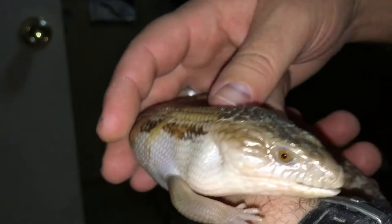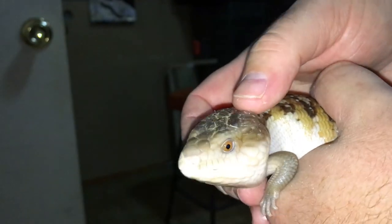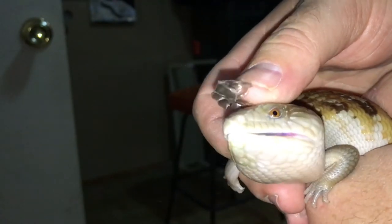For the head, sometimes the head gets a stuck shed — that happens most of the time with mine, I just don't know why. I just take my thumb and slide it over the parietal eye and right off the tip.